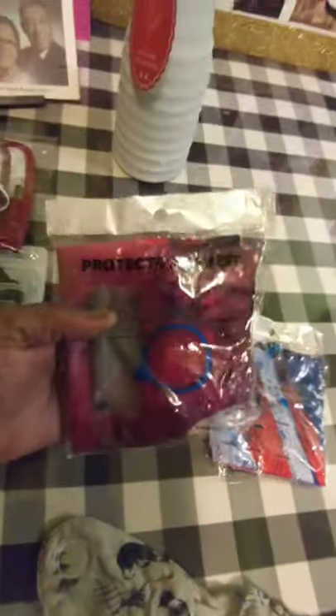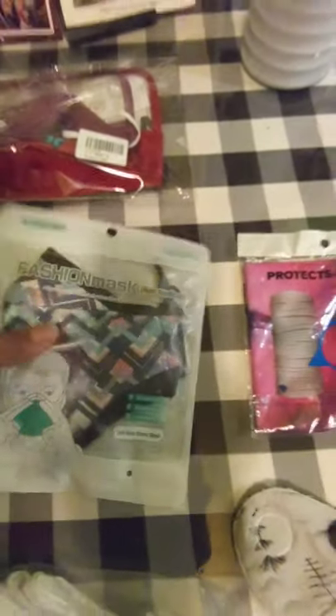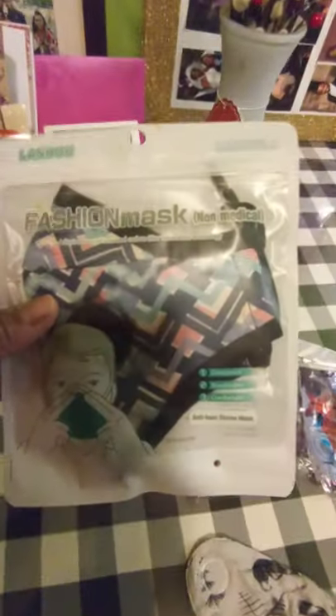I just thought it would be cool to make into a mask. And this one goes around your whole neck. A lot of these things you order and they come from China and they're not what you expected — cheap material.